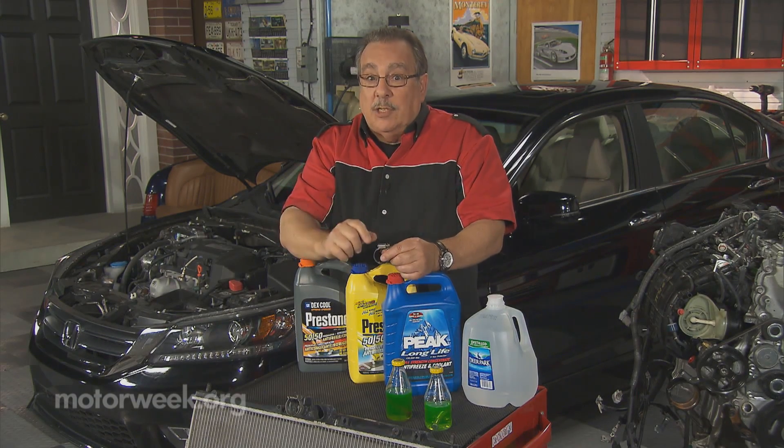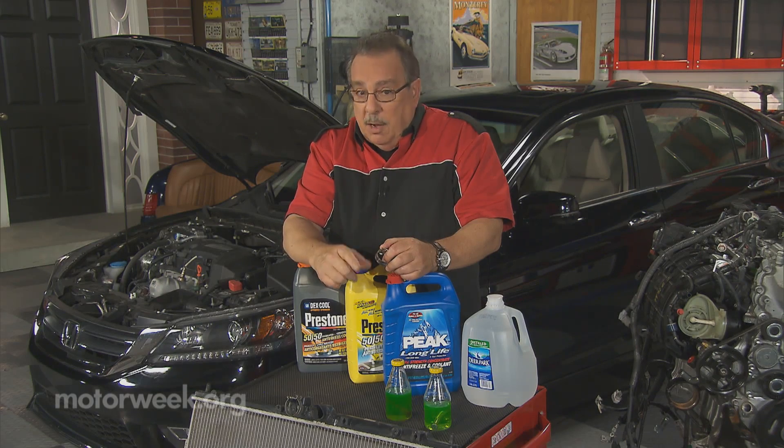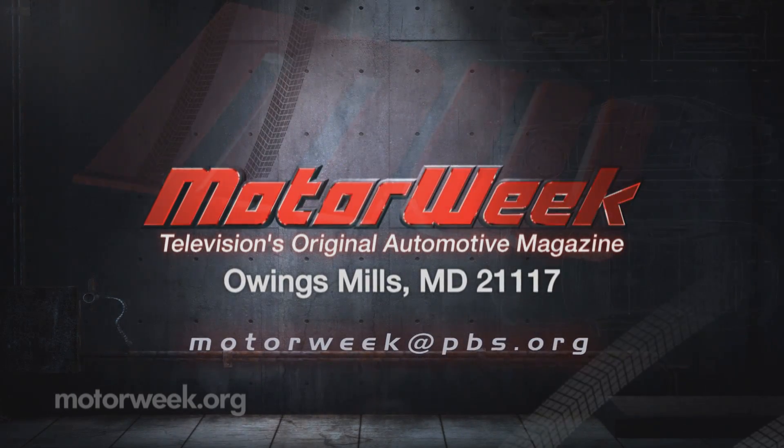It is far, far better for these plastic radiators. And if you have a question or comment, drop me a line right here at MotorWeek.